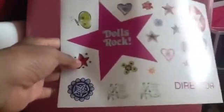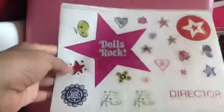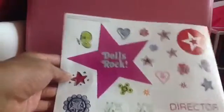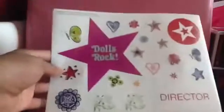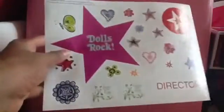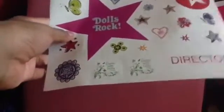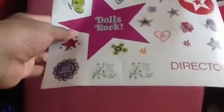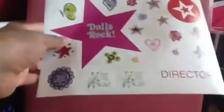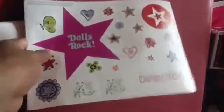Then we have other stickers. They're just stars, flowers, butterflies. And they also have the American Girl sign. And it says 'Dolls Rock on a Star' — I think that's for a band name or something. Then it says 'Dishin' with Dolls,' the Dishin' with Dolls show, and that's just kind of like the Ellen show, a talk show. And then finally they have a sticker that says 'Director' on it, and that's for the director.